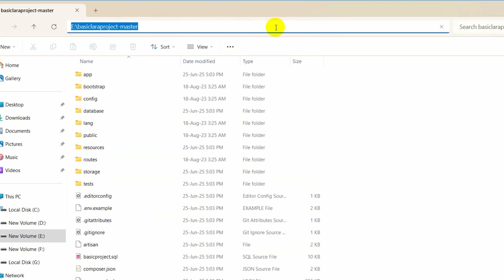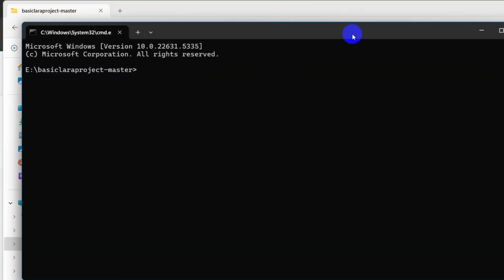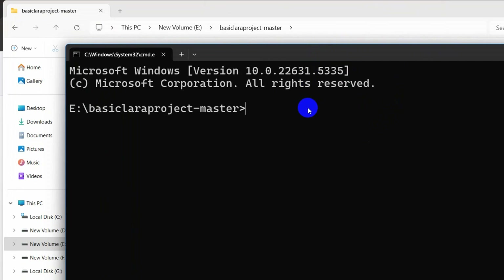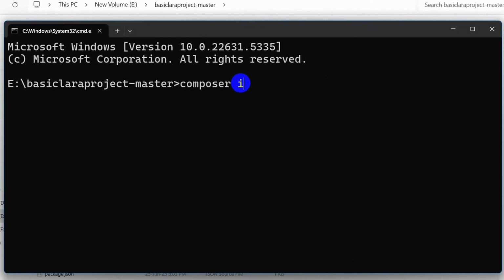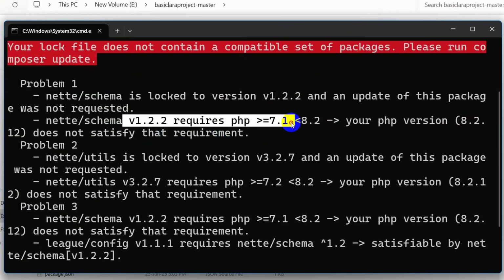Go to the top of the folder path, type cmd, and press Enter to open a command prompt. Let me zoom in. Here I am going to run composer install and press Enter.